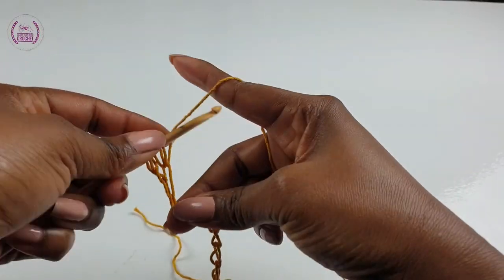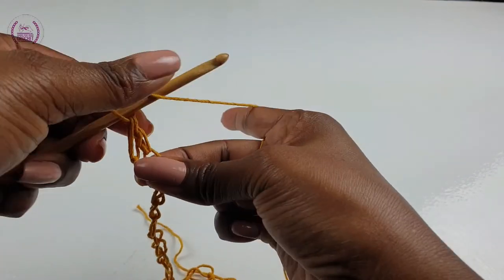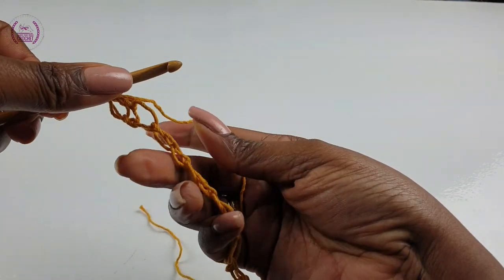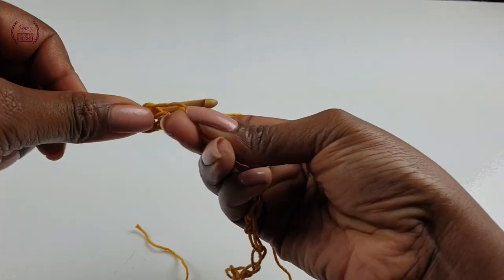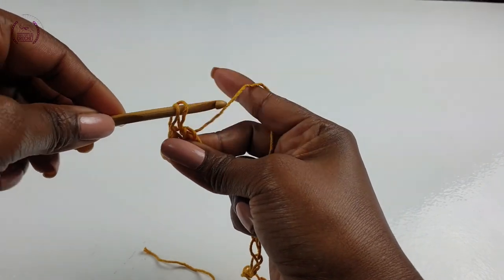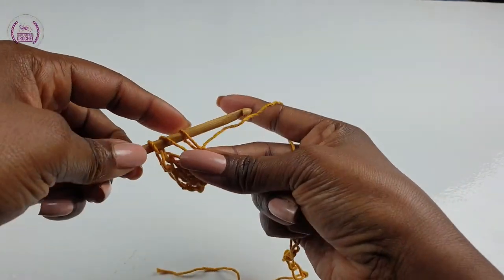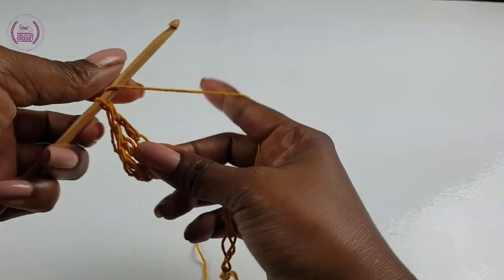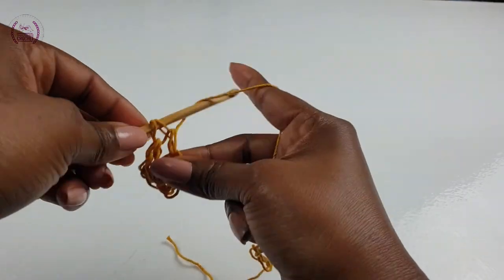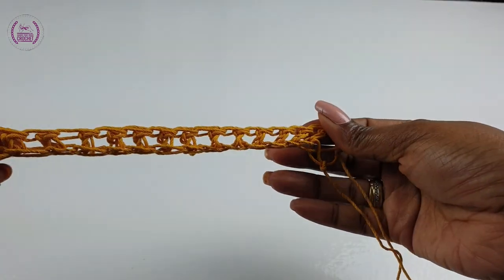Make a double crochet. Yarn over — you have two loops on the hook — make another double crochet into the next chain space. We're working through the back loop only. I always like to work through the back loop because it gives a better edging for your project, and if you're quite pushed with time you don't even have to think about any crochet border at all. So that's a tip for you. Carry on making your double crochets.